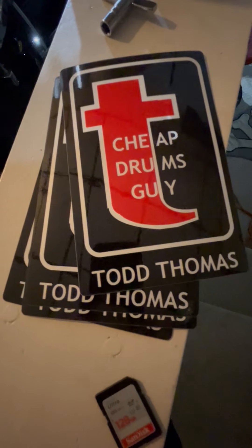That dumbass actually made up decals for his bass drums. Oh yeah, but they look kind of cool.